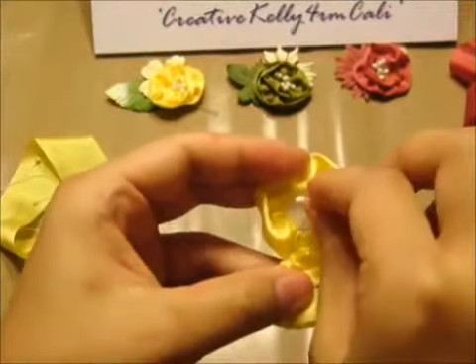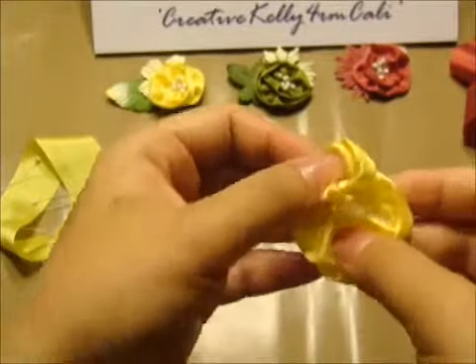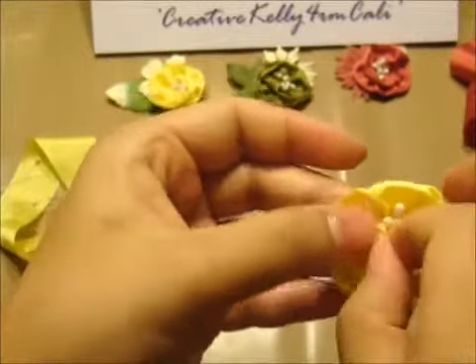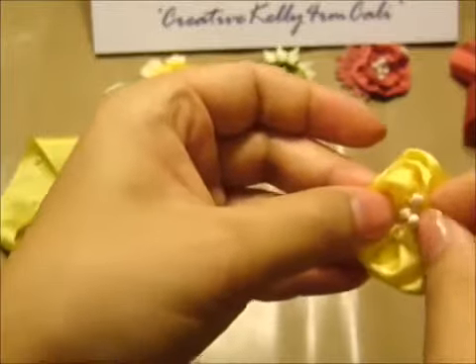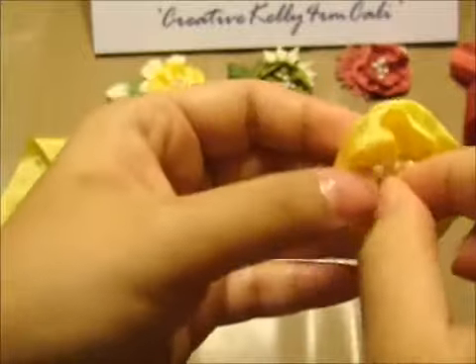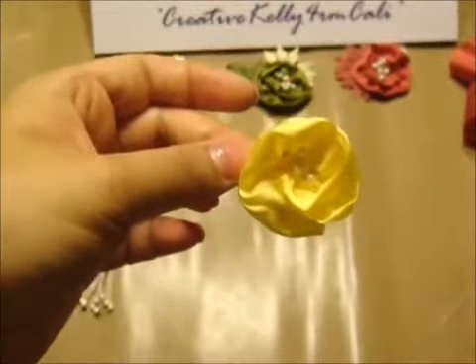Glue it all together, then place the stamen bundle right in the middle of your flower. Wrap the ribbon flower around the stamen and play with it, making sure it's all nice and covered. Add more glue to the center to cover it. This is how it should look.